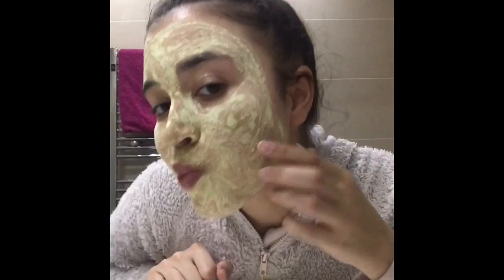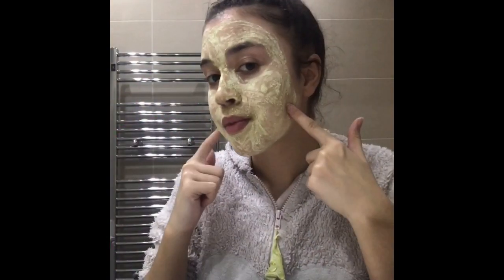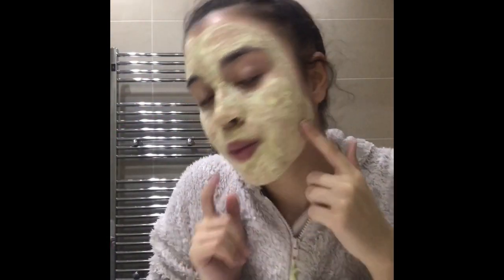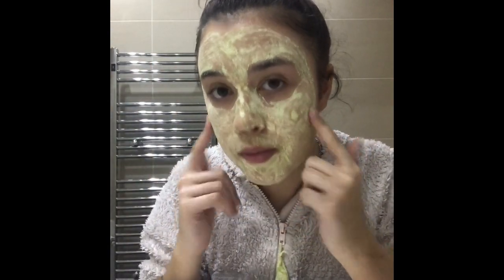The face mask is now ready to come off — it's dry, which means it's ready to be removed. Always wash your hands before touching your face and have a towel ready to dab your face dry. The areas I'm pointing to are where my face is oiliest: my cheeks, my nose, and my chin. Wash your face and grab a clean towel to gently pat it dry.